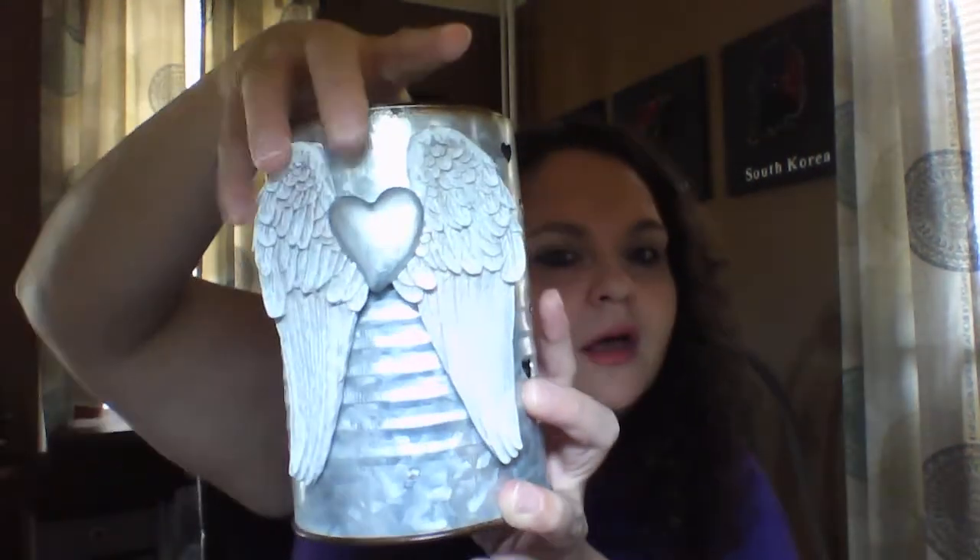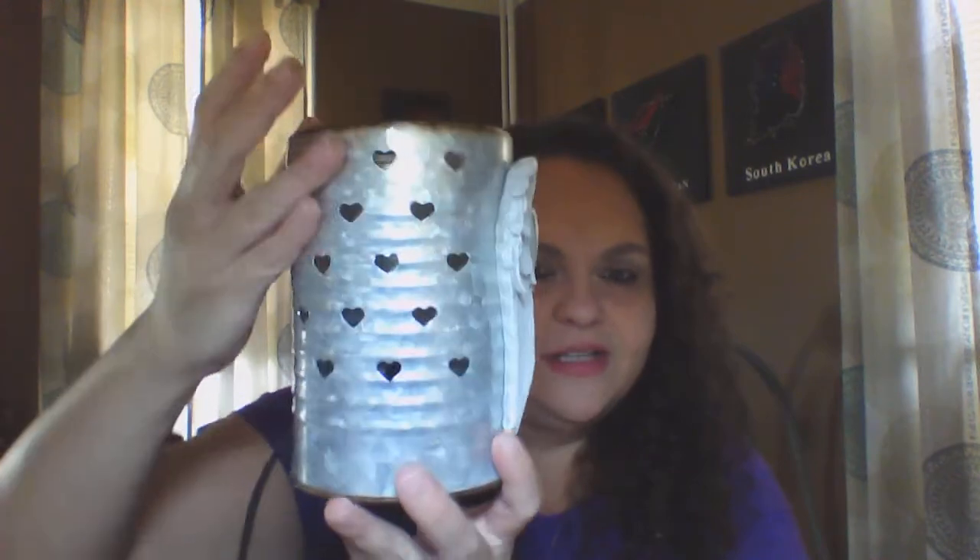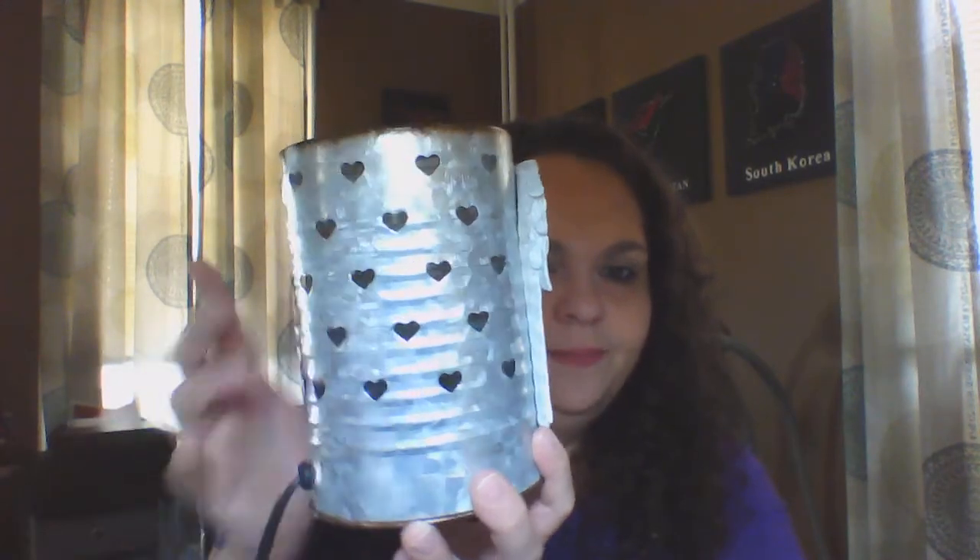This is the Angel Wings Warmer. It is a beautiful warmer — it stands at six and a half inches tall and is made of galvanized steel. It has beautiful heart cutouts all the way around it, which means it would look amazing with some colored light bulbs. Do be very careful if you purchase this warmer — the inside plate is steel and it is a little sharp, but just being cautious works.